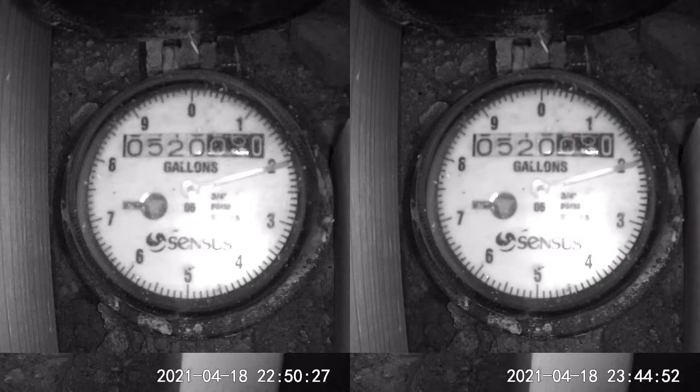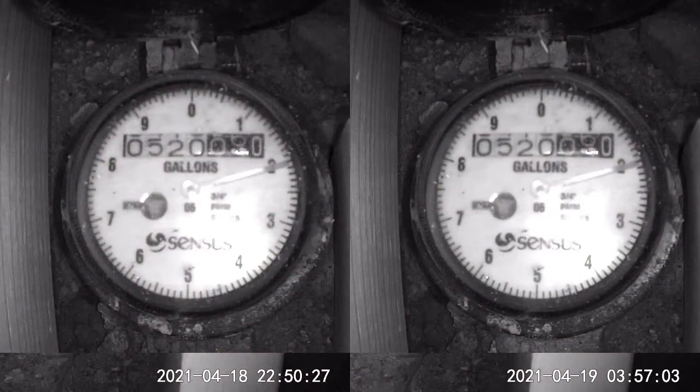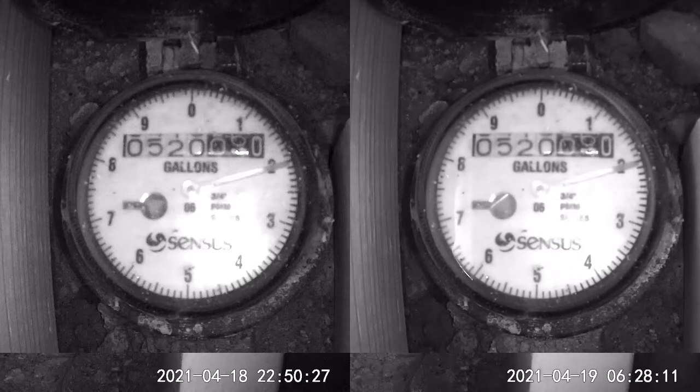Working backwards from longer to shorter tests, here are the results from the 8-hour overnight test. A drop every 5 seconds collects 4 cups of water, which is equivalent to a quart over 8 hours. With that kind of volume, the leak detector on my water meter moved 1/6th of a turn in the 7th hour.